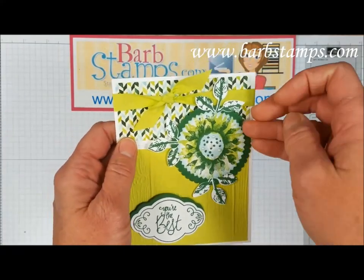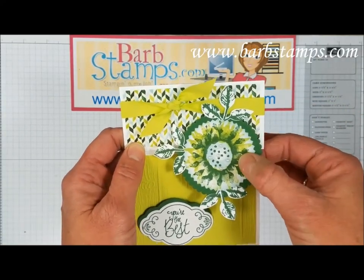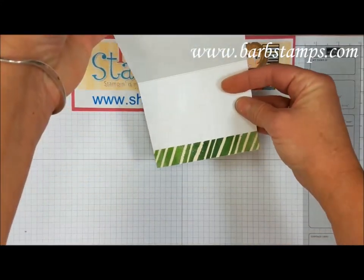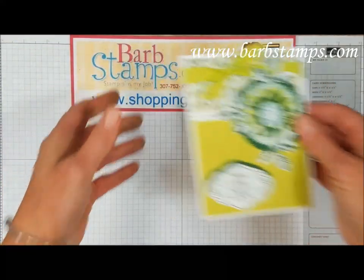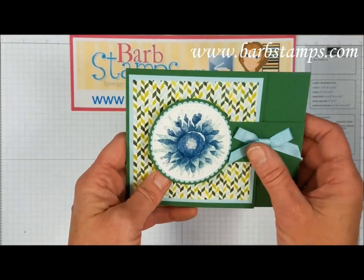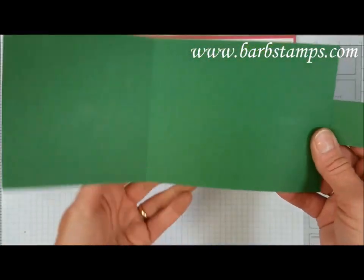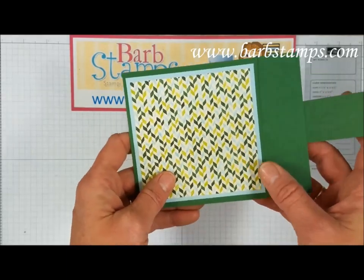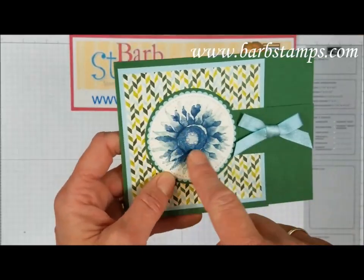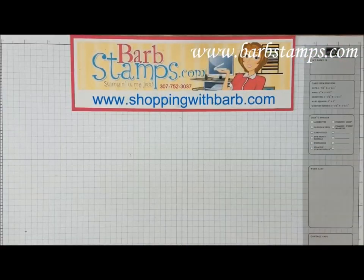The next fancy fold uses the pinewood planks textured embossing folder, label me pretty stamps for the greeting, more designer series paper from the autumn package, a starburst punch, a layering circle scallop on the back, lemon lime twist and garden green colors for the flower, some lemon lime twist woven ribbon. When you open it up there's a strip of designer series paper at the bottom where you put your message. The last fancy fold has a locking mechanism — you open it up to put your message inside. There's designer series paper on the front with a soft sky layer, gorgeous shimmer ribbon, a few pearls in the center, and the card uses night of navy and soft sky inks.